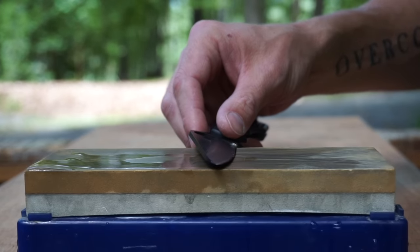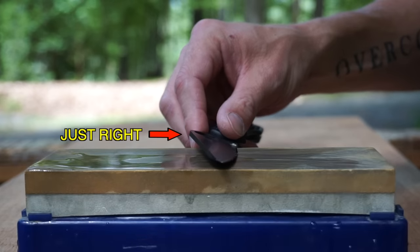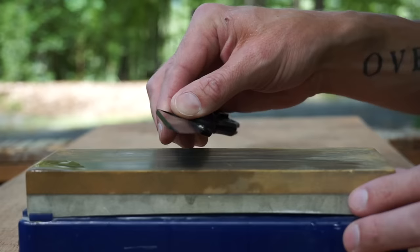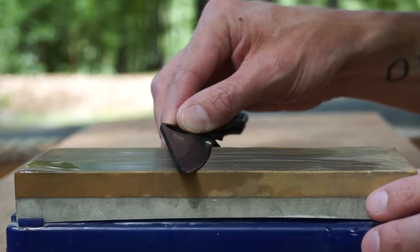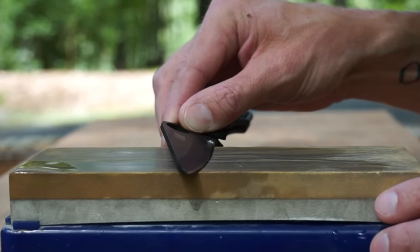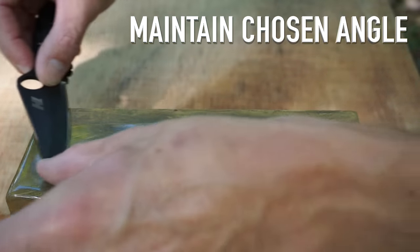As long as we're not at one end of the spectrum or the other, but somewhere in the middle, that's all we need to worry about. The trick is whatever angle we choose, we need to maintain that angle throughout our sharpening process. So we're just maintaining the angle that we've chosen as we're sharpening.